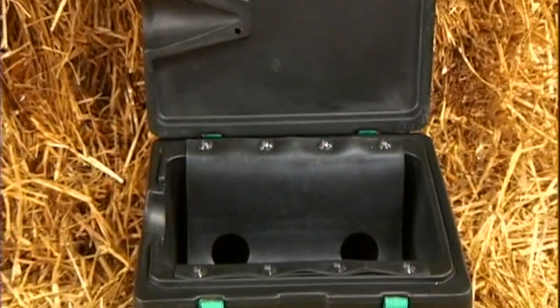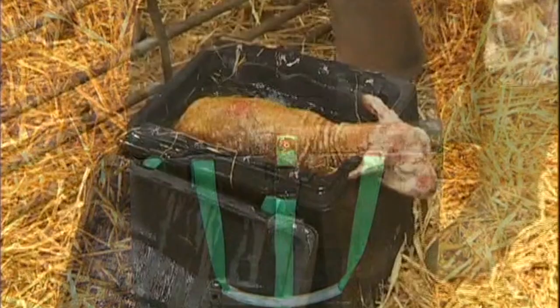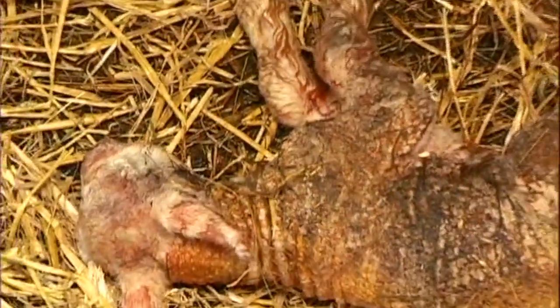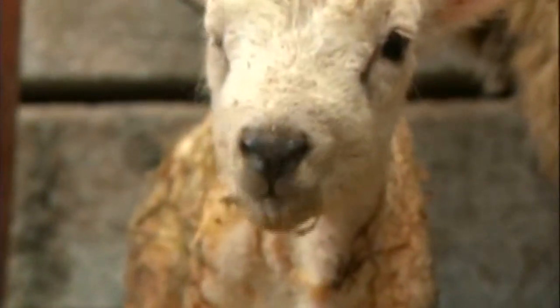A simple way to warm hypothermic lambs is the Woolly Warmer. Built from strong plastic with tapered sides, it is robust and stable when used in the pen. Newborn lambs get cold very quickly and are unable to stand or suckle, and will die if not warmed thoroughly.